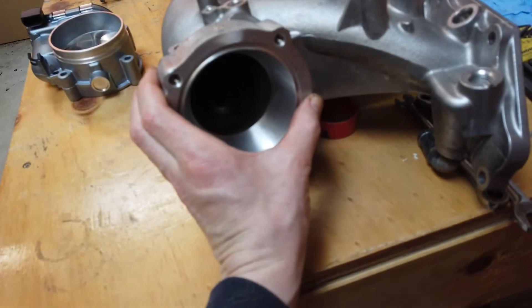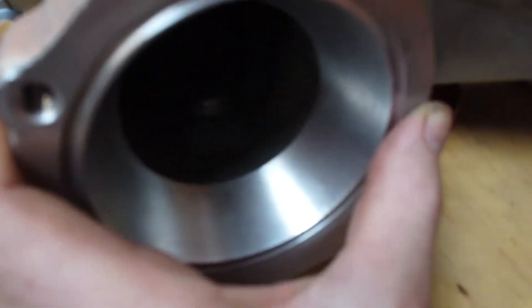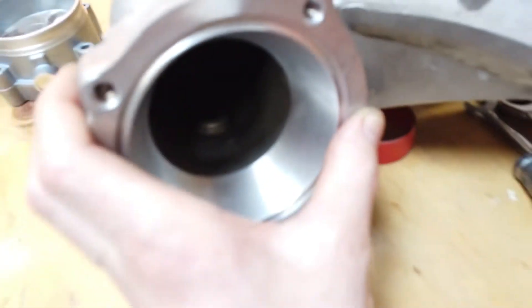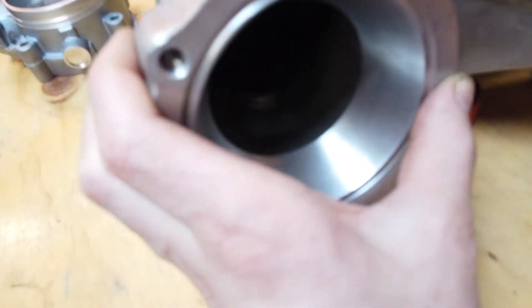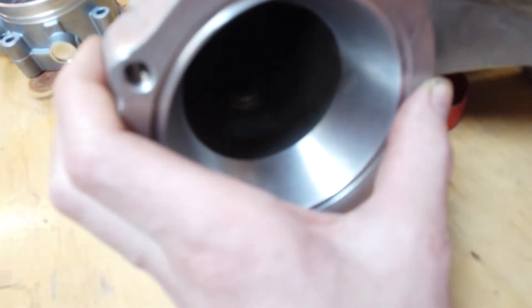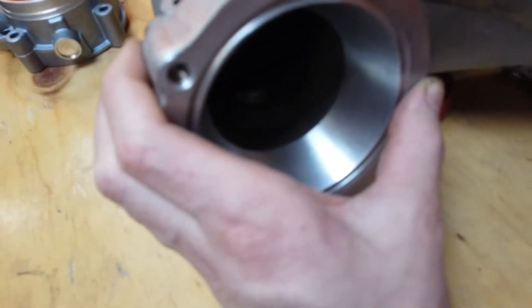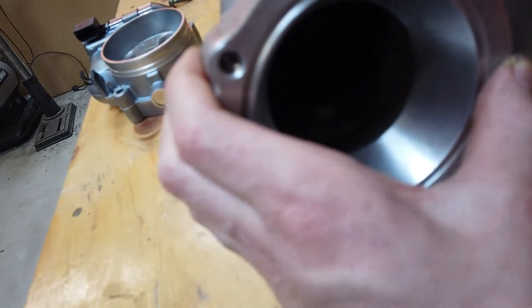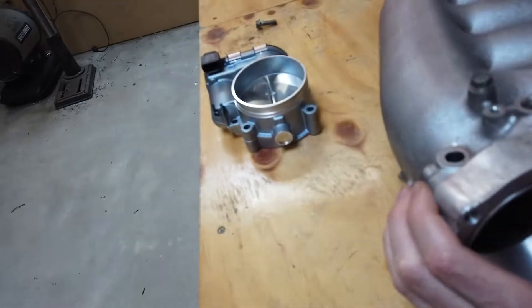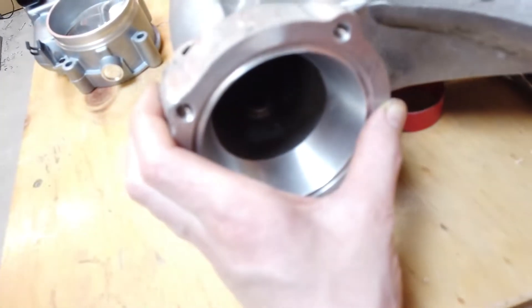If I hold it in the right spot it matches up nicely on the inside and adapts out to the right size. Once it's welded on, I'm going to come in and sand the join on the outside so it flows as smoothly as possible — why not while I'm in there. Then hopefully I can just bolt the throttle body on and this job will be done.